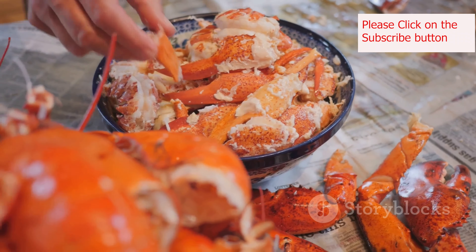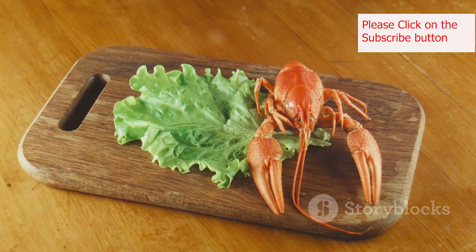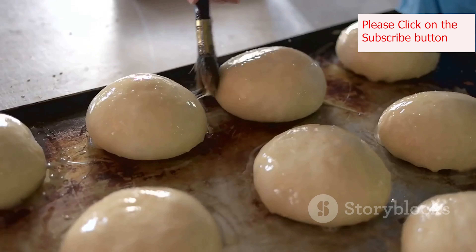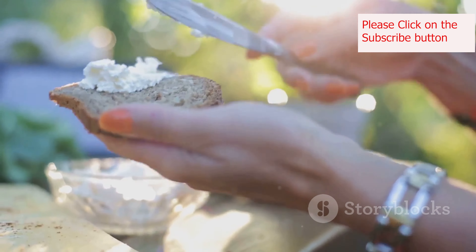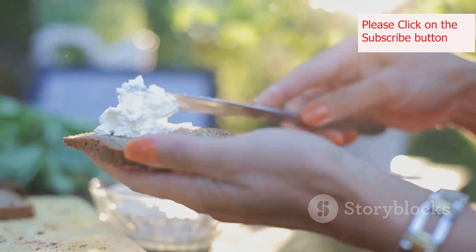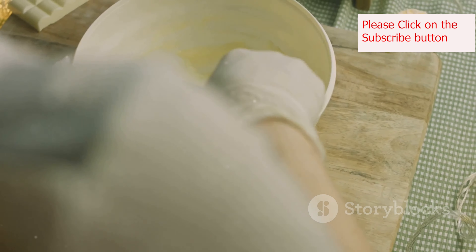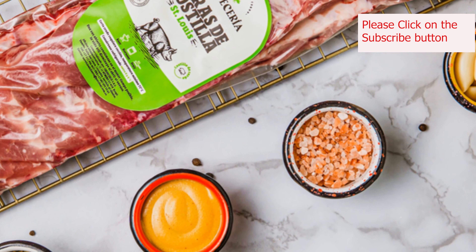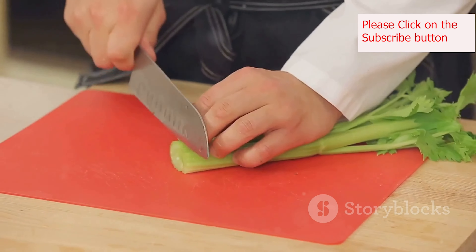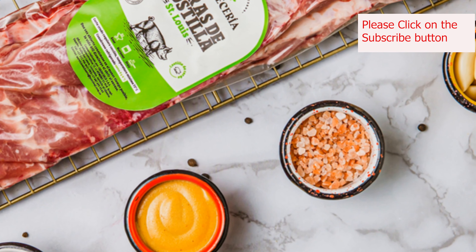Opt for fresh cooked lobster meat for the best flavor. You can either buy it pre-cooked or steam it yourself. Next comes the bun — a top-split New England-style hot dog bun is traditional. Look for ones that are soft yet sturdy enough to hold the lobster filling. A simple mix of mayonnaise, melted butter, and a squeeze of lemon juice is all you need for the sauce. This creamy, tangy dressing enhances the lobster's natural sweetness without overpowering it. A sprinkle of chopped celery adds a refreshing crunch, while a touch of salt and pepper brings out all the flavors.